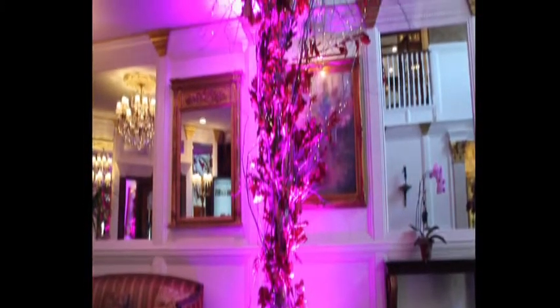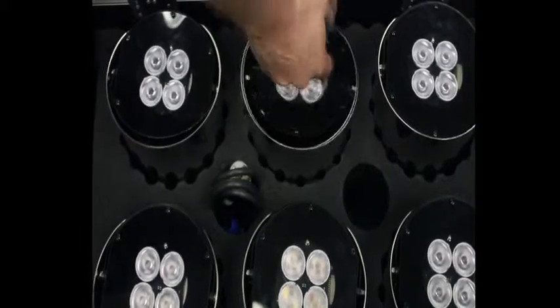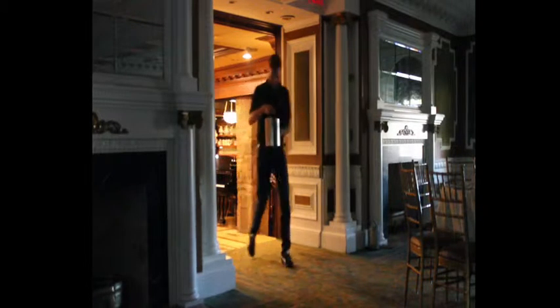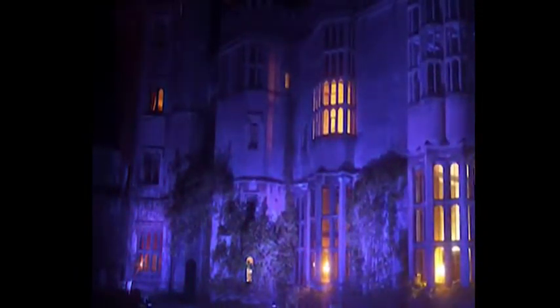Integrated into each ColorPoint Wireless LED Uplighter is our industry-leading Show DMX radio receiver with maximum bandwidth technology and a high-performance rechargeable lithium-ion battery, which combine to make a truly portable lighting solution that is fast to set up and easy to operate without cables or wires.